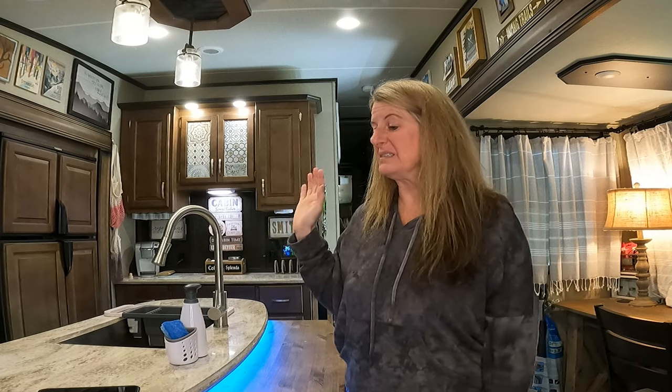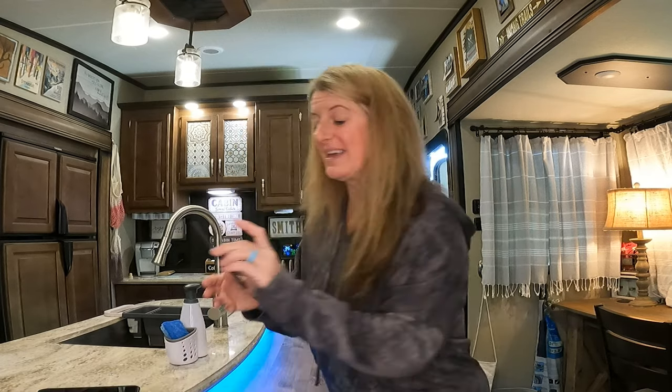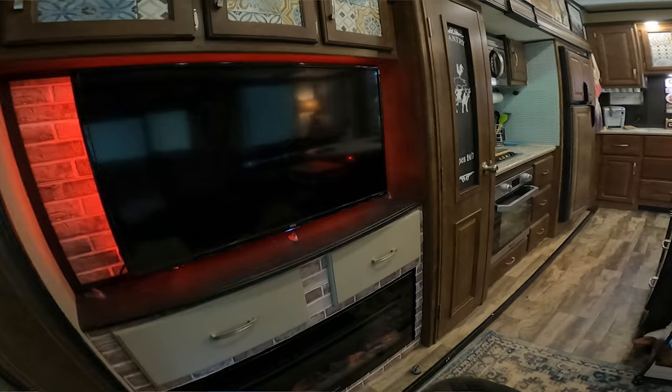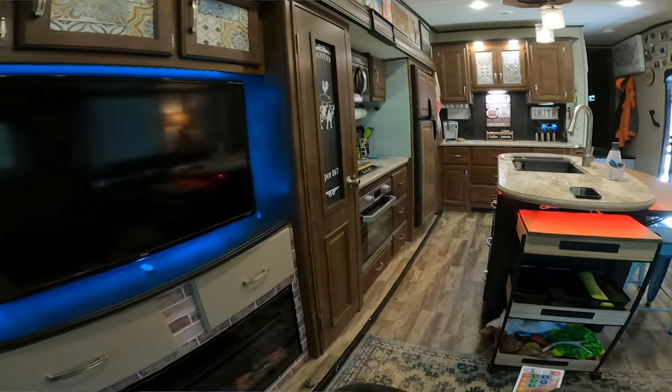Starting with my lights around the bar and around the TV. I love this one. This was a super easy and cheap mod. It wasn't that expensive, and I love the fact that I can change it to any color I want. I did this at Christmas time because you could turn them red or green for Christmas, or you can change them for whatever mood you want.